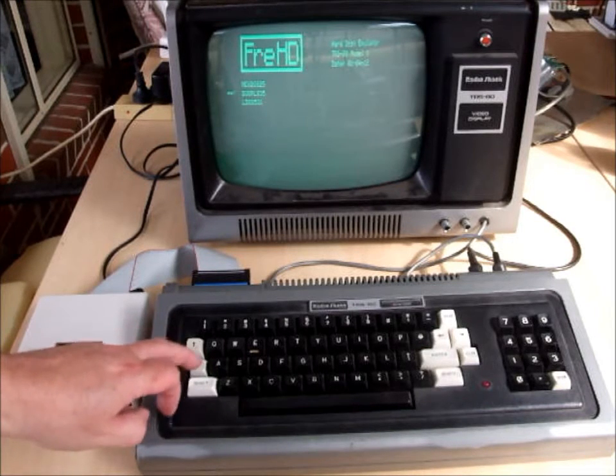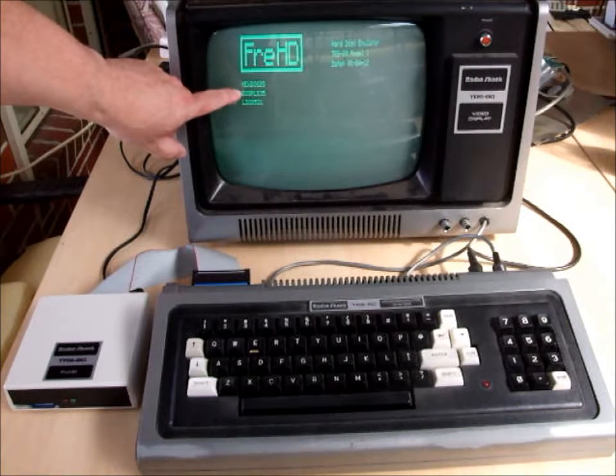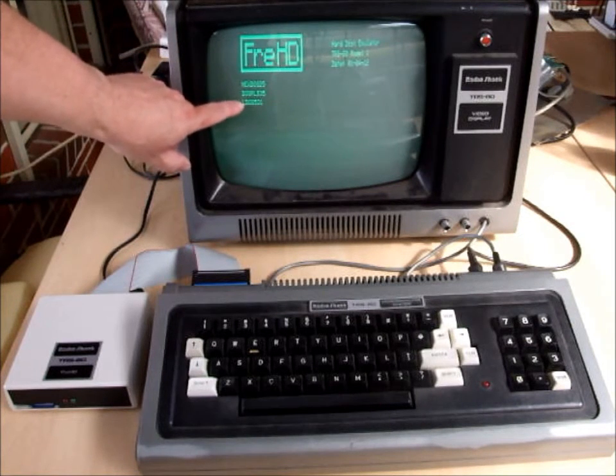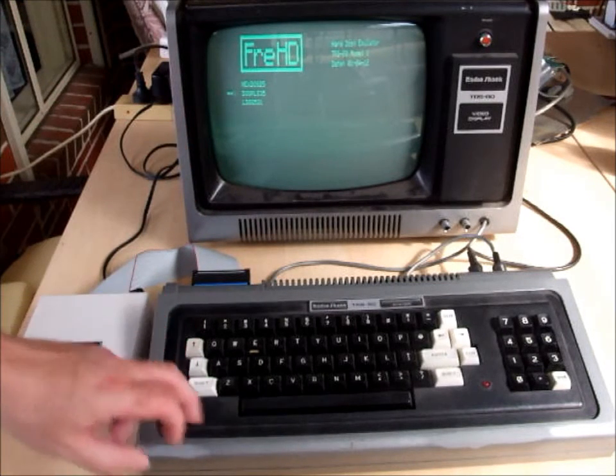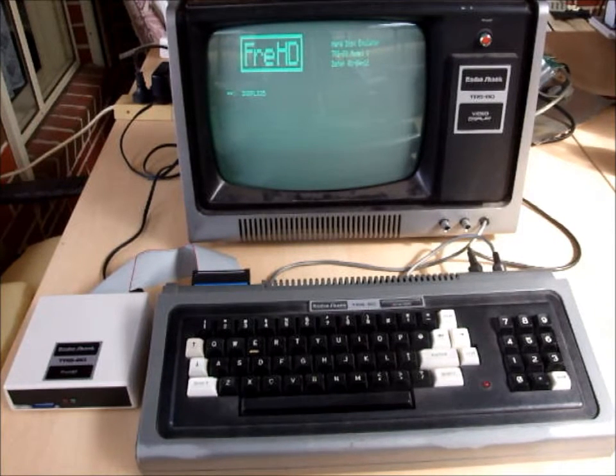Just choose your operating system. You can choose between NewDOS/80 version 2.5, DOS Plus version 3.5, and LS-DOS 5.3.1. We'll choose DOS Plus since it's the most recent operating system we've added to the FRED repertoire.